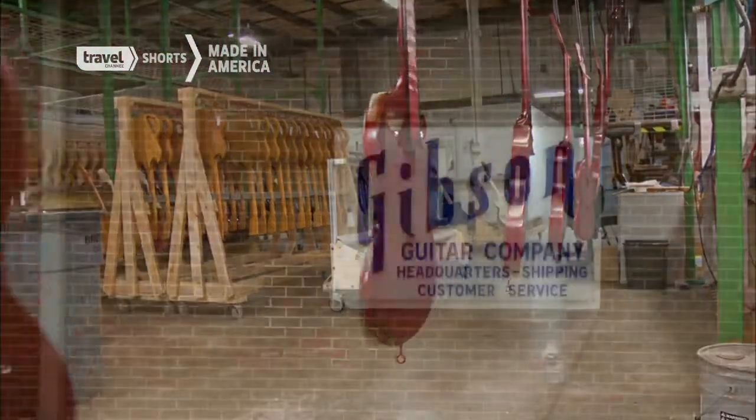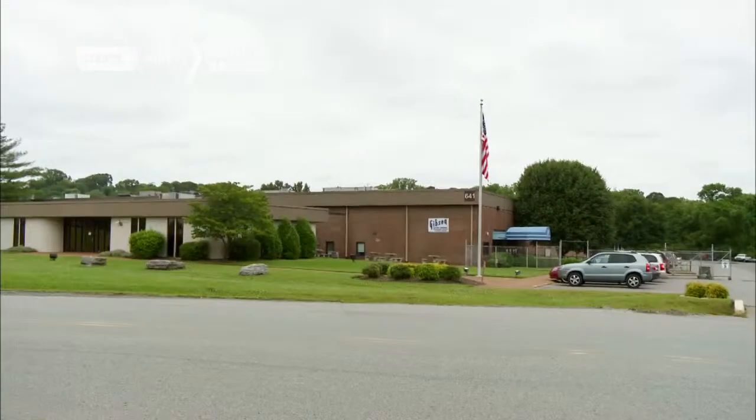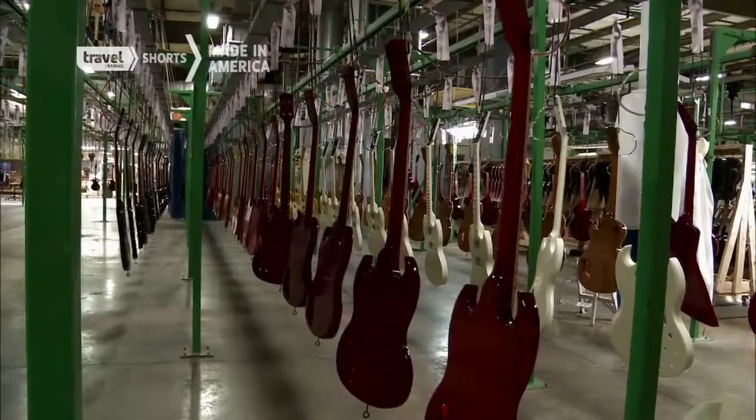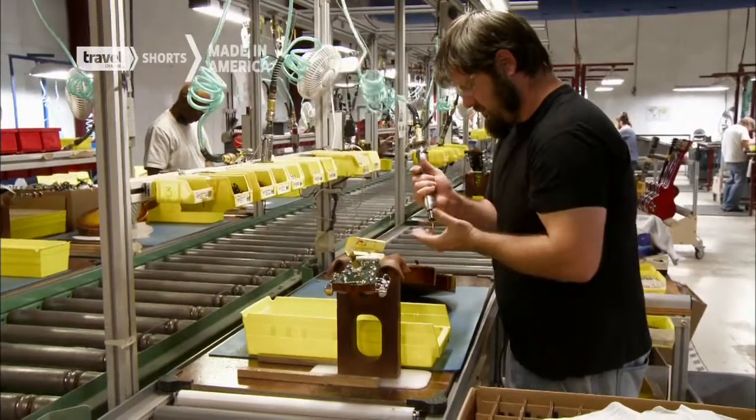Creating the Les Paul takes place in two buildings with five main stages: there's woodworking, fingerboard making, finishing, final assembly, and testing.